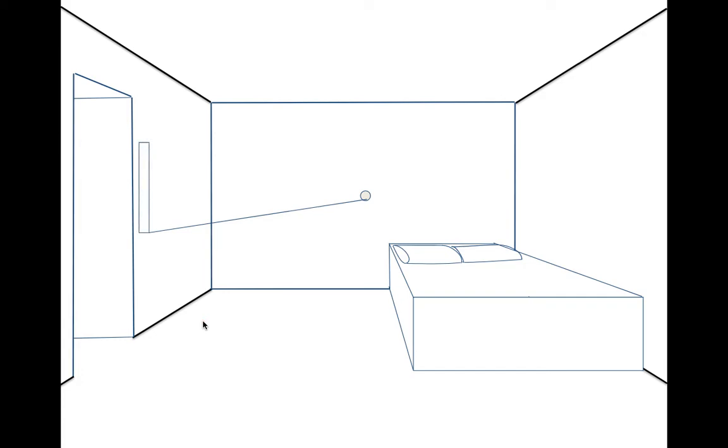We're going to start the TV by drawing a very skinny rectangle that is parallel to our doorway — they don't touch. Then we take the two corners closest to the vanishing point and draw lines to the vanishing point. Next, we figure out how long we want the TV to be — we want it to end before the back wall — and put in a vertical line straight up and down. These side lines are all parallel to each other.